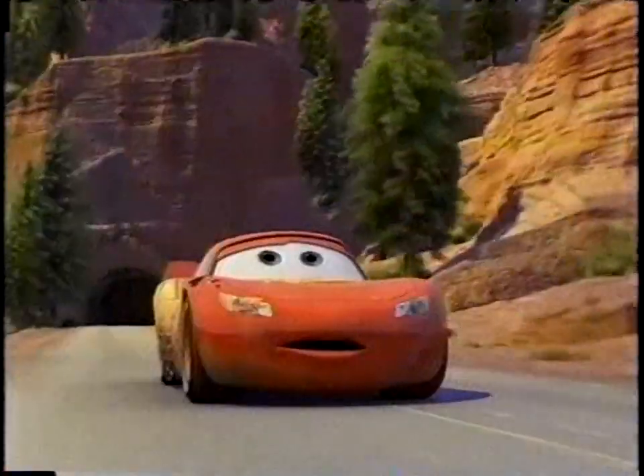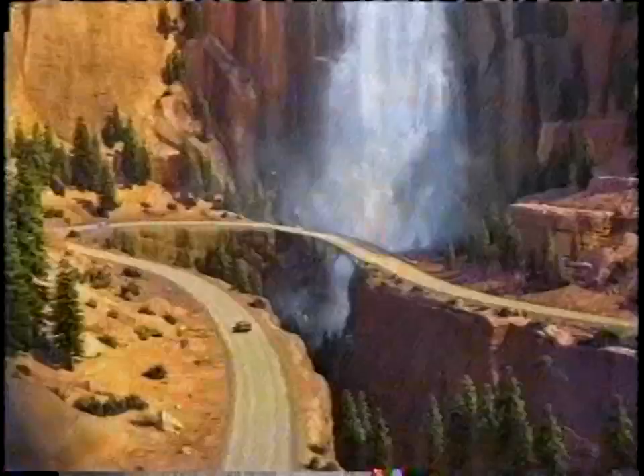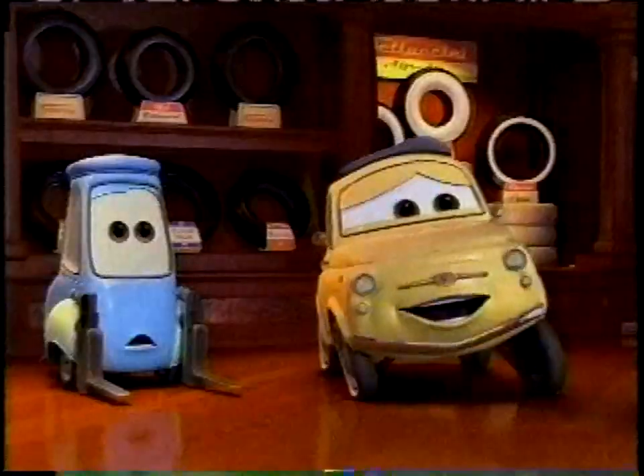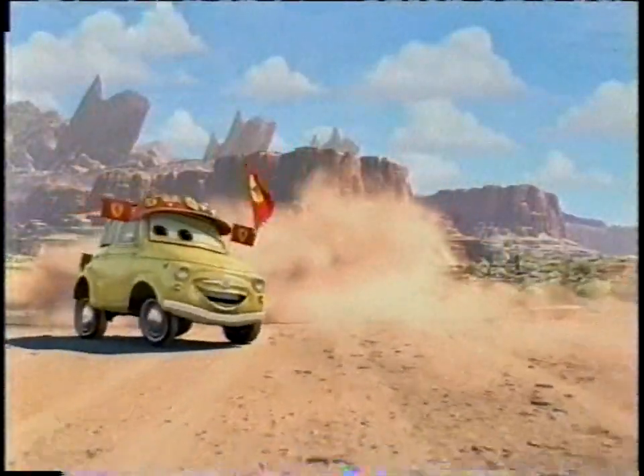Every trip. Every time. California, here I come! Buckle up so you and your friends get home safely. I must scream into the world from the top of some place very high! Seat belts save lives.